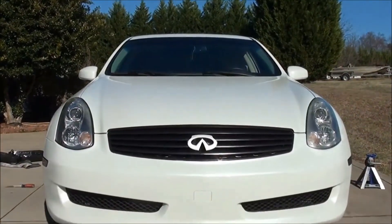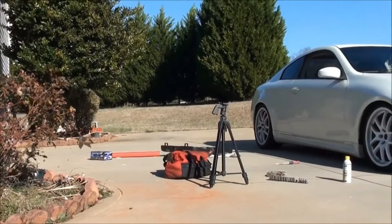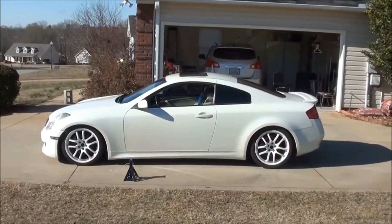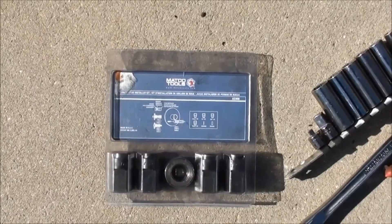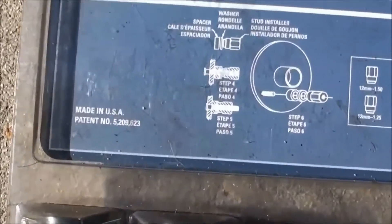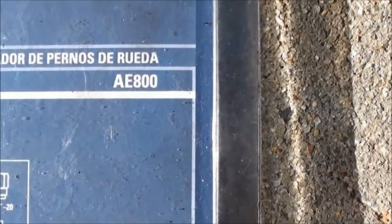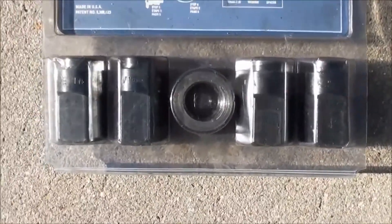Today we will be installing a front wheel stud on Raymond's 2007 Infiniti G35 Coupe two-wheel drive. Today's special tool is Matco's wheel stud installer kit — a great tool to have in this situation when installing studs. Part number is AE800. Let's get started.